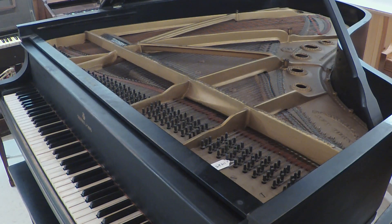Well, the piano is certainly no different. So let's take a little bit of a look at where the piano came from, and then we'll come back and take a look at this one.